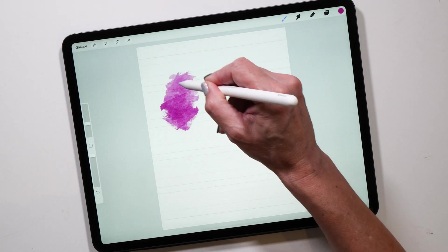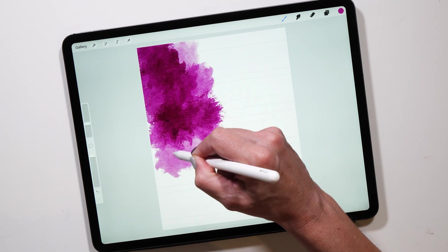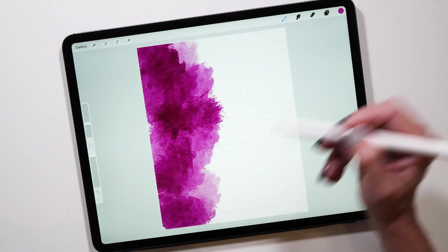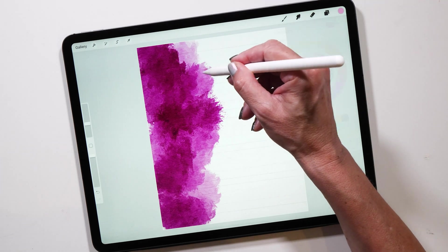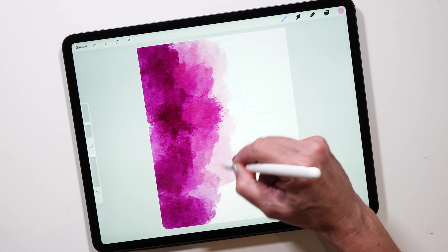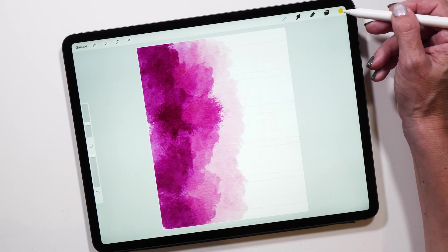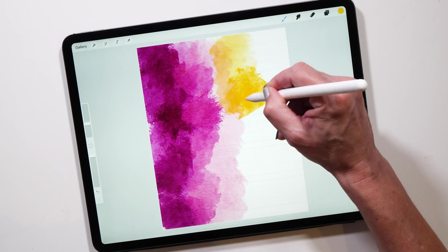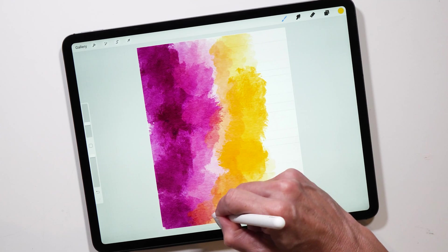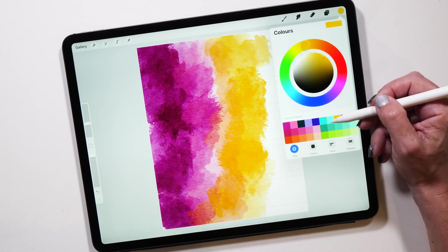Select the brush, then select the color of your choice, and we're just going to color in the background. We're going to add a number of different colors to see how the Canvas Wash brush blends really nicely between them. Just keep painting and switching colors — look at how nicely these colors blend on the canvas background. It's beautiful to watch and I really love doing those changing colors and seeing all the different blends.